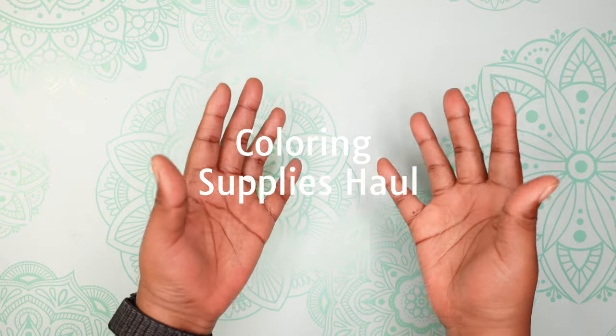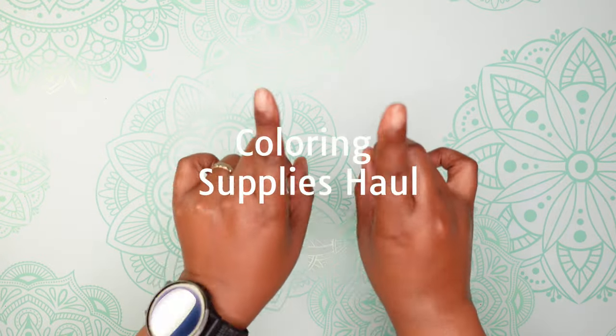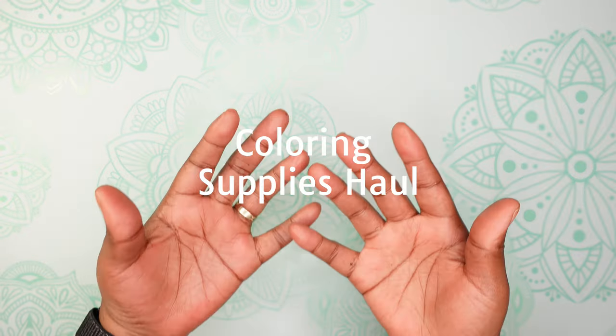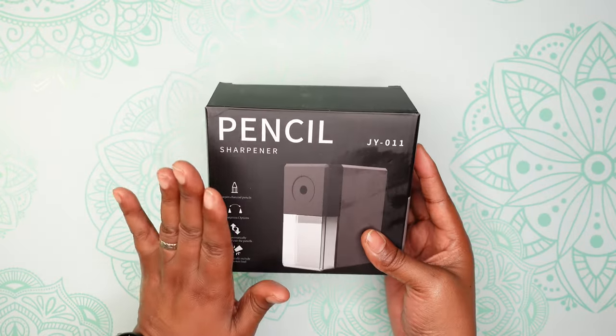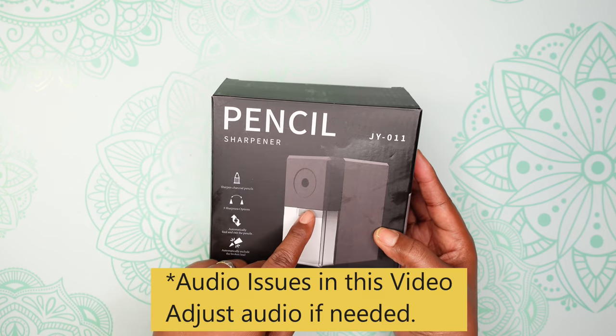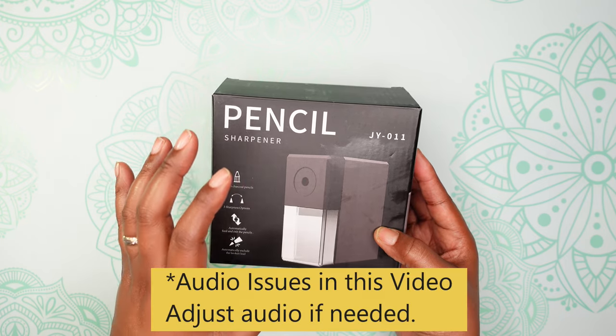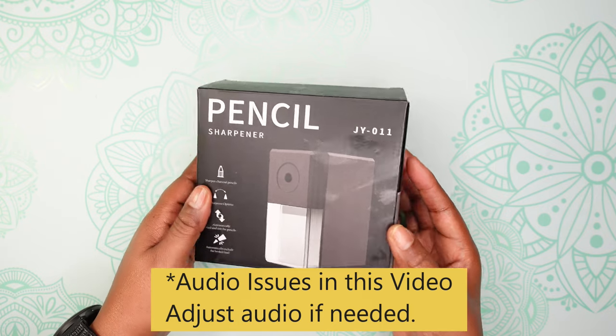It's Evelyn here and welcome. Today I have a coloring supply haul for you — are you ready? Let's go. The first thing I want to show you is this pencil sharpener. I've been on a hunt for this type of pencil sharpener — a long point pencil sharpener — and I think I found one.